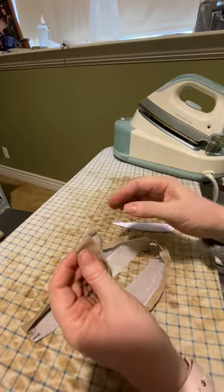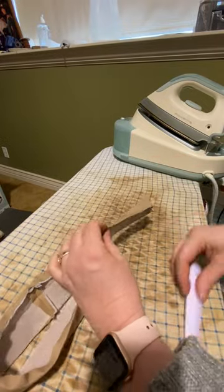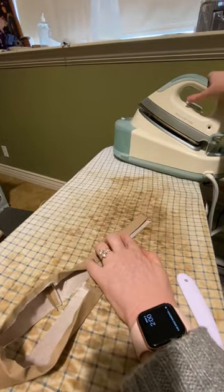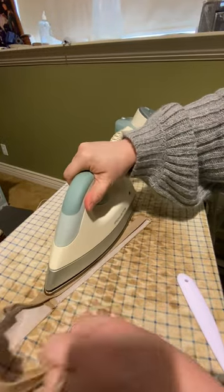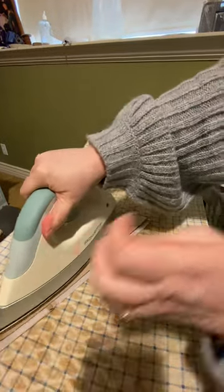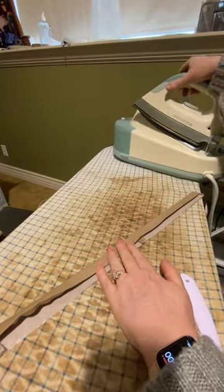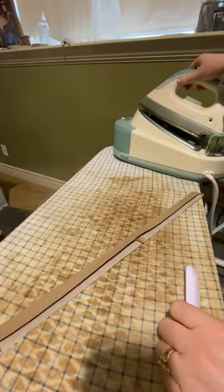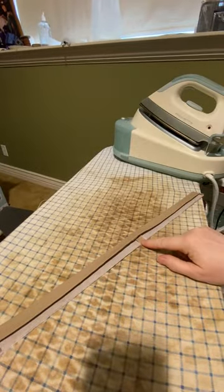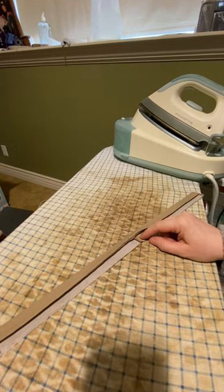You don't have to worry about any raw seam allowances coming out and surprising you. Now I've turned under my hem allowance and I'm just going to repress my waistband. Now I have a fully prepped and ready-to-attach waistband. I'm going to attach this right sides to the pant, pin it on, and get it ready to sew.